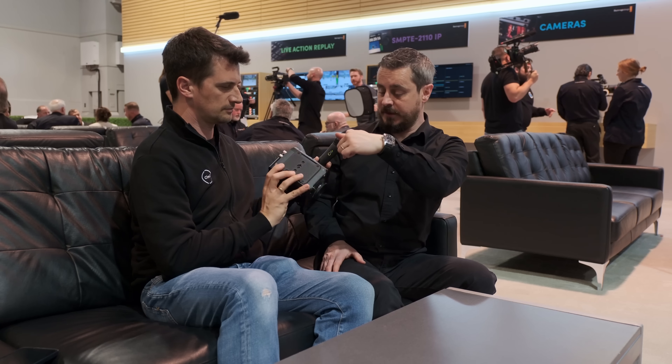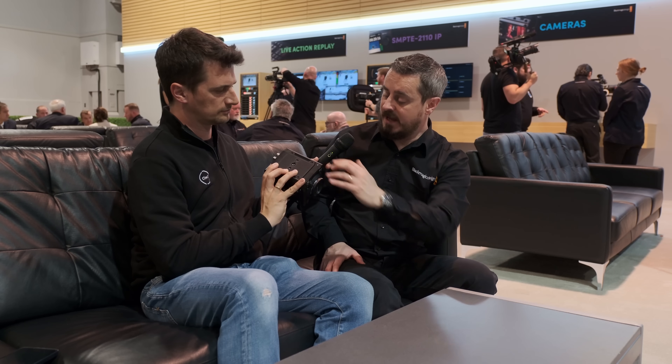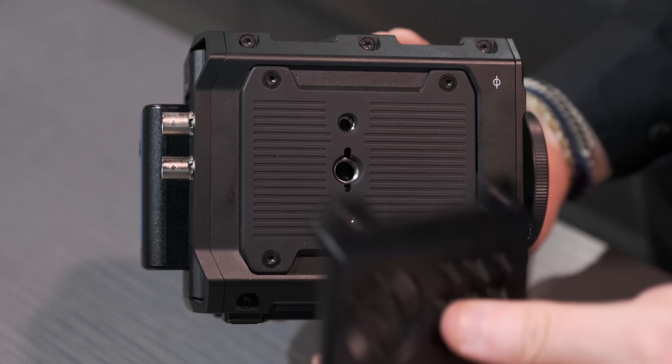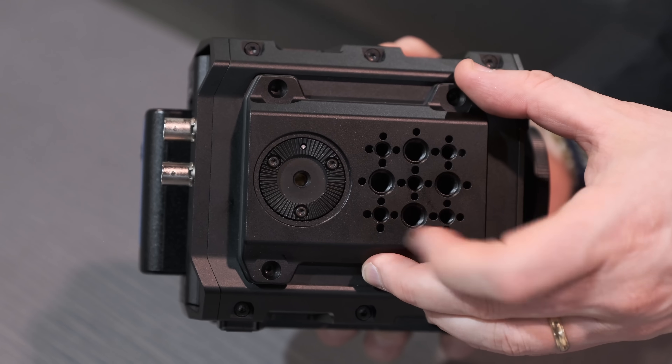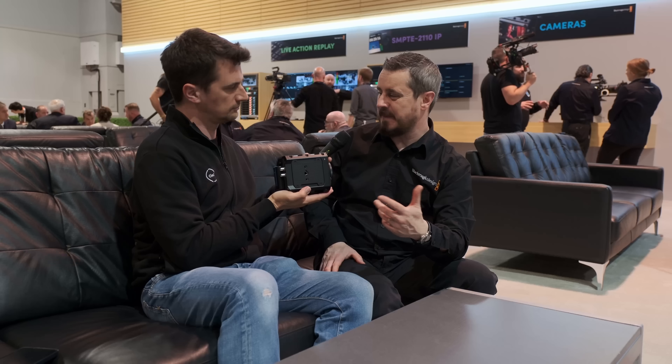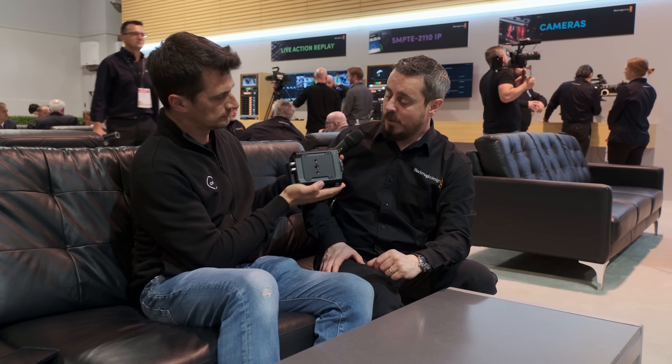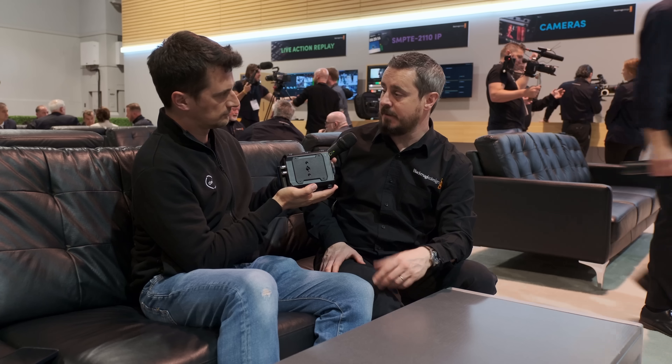On the operator side of the camera, there's an interchangeable cheese plate option. The camera comes with a blank plate that has some mounting points. But you can also get a cheese plate option for about $59, giving you much more mounting capability.